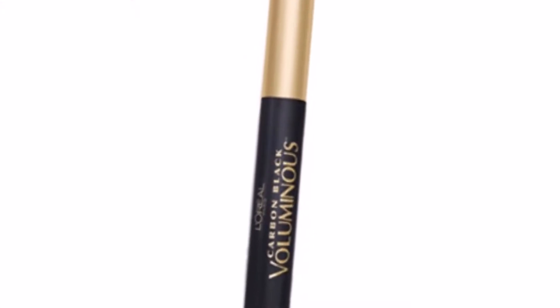It is actually good for this makeup to have messy clumpy lashes so I am focusing more on the volume rather than the length.